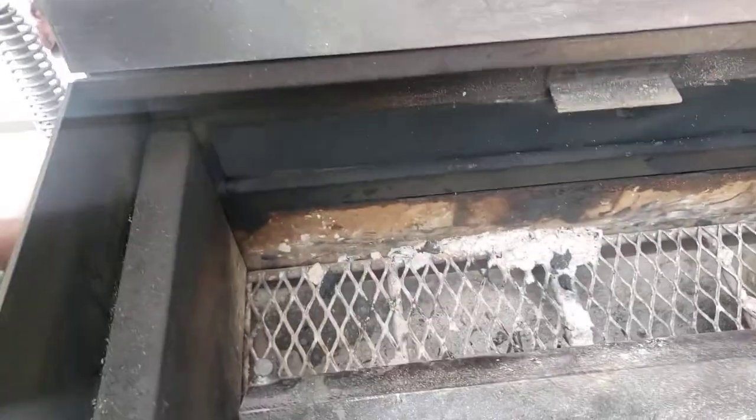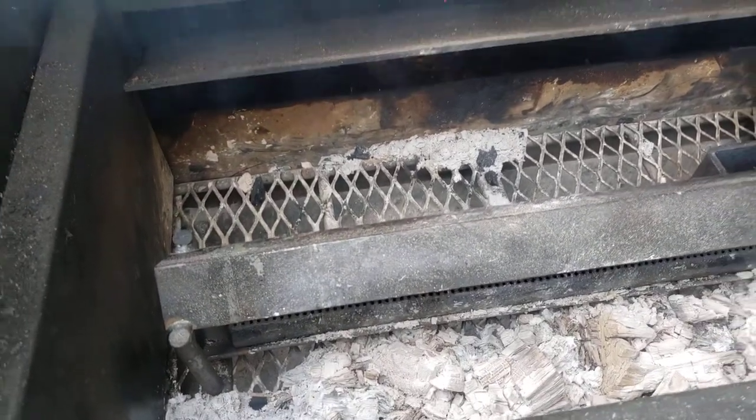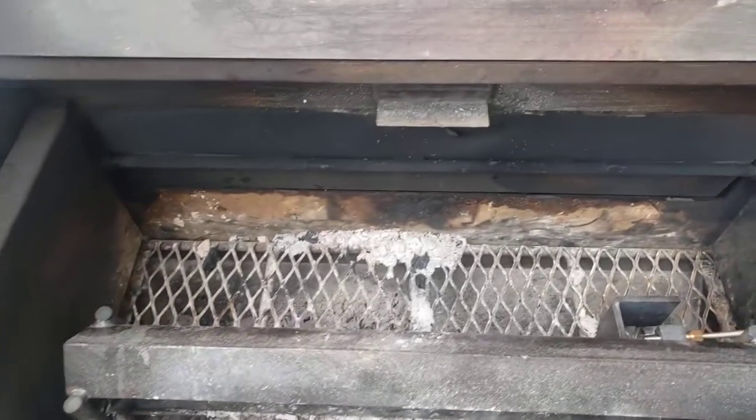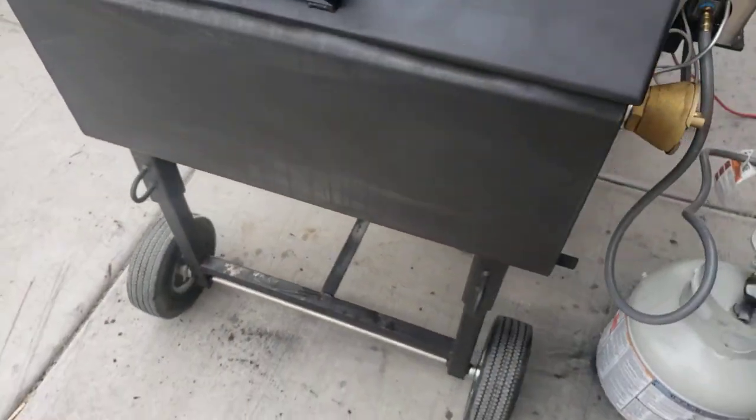And of course this is the baffle system, where you direct the heat or the smoke into the cooking chamber. You can see it right there. Very simple — I love this thing, it works pretty good.